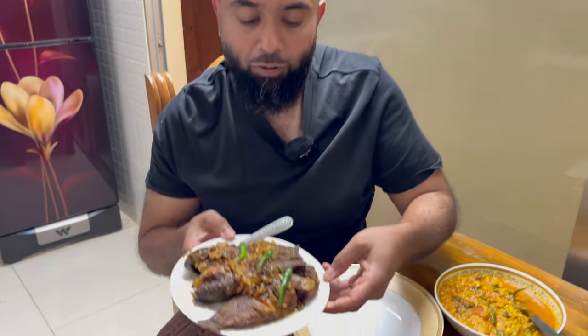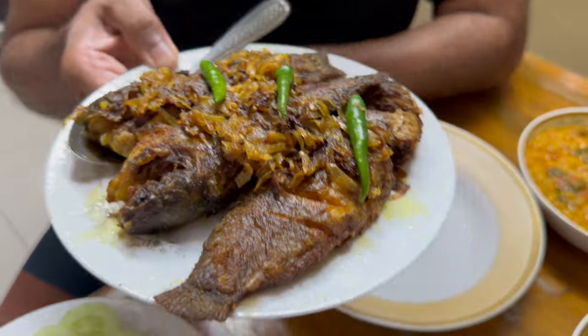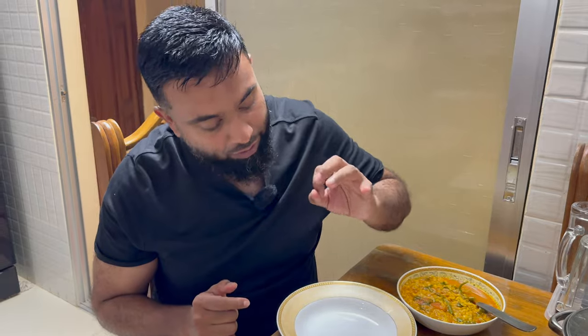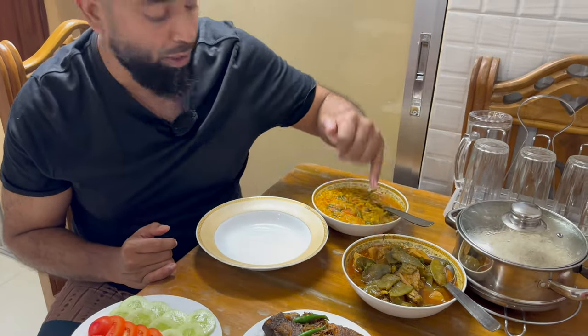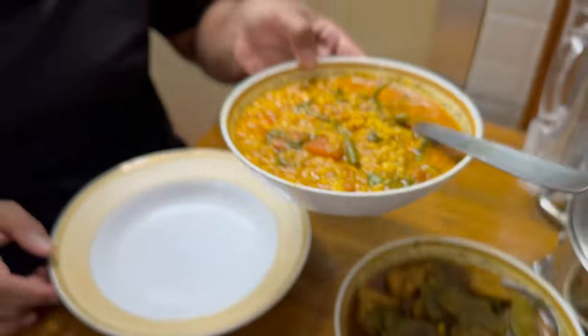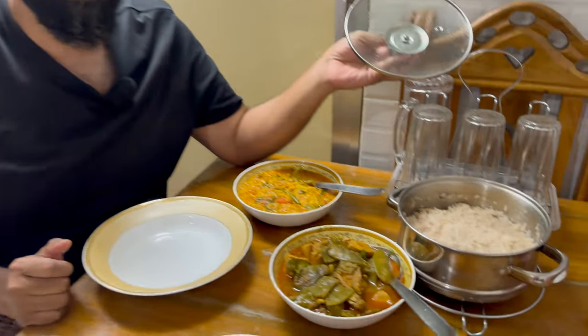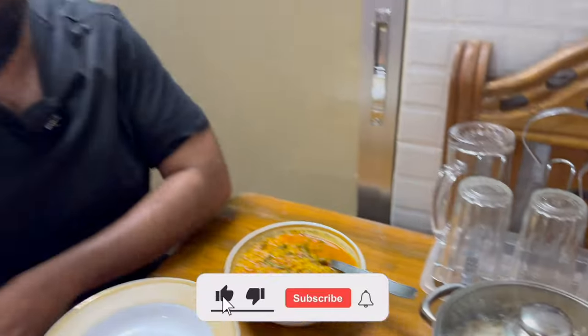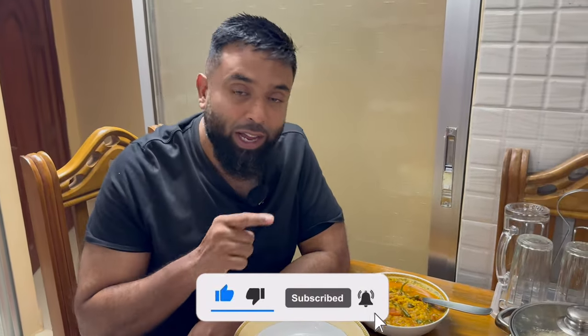Welcome everybody to another episode of Latif's Inspired. I've got one of my favourite dishes — the fried fish, which is the koi mas, a very traditional Bangladeshi recipe. Today I'm going to be showing you the perfect fried fish, some chicken with green beans, some chana dal — vegetarian heaven — as well as some sticky rice. If you enjoy what I do, make sure to like, share and subscribe if you haven't already, and watch till the end for this amazing recipe.